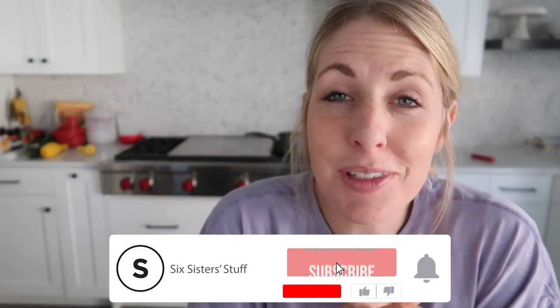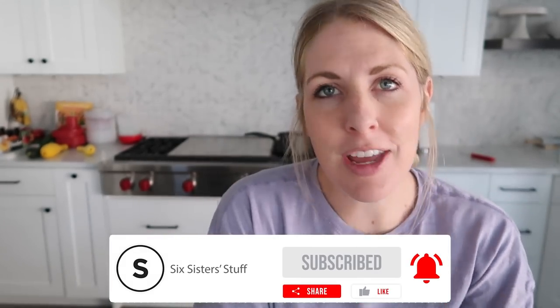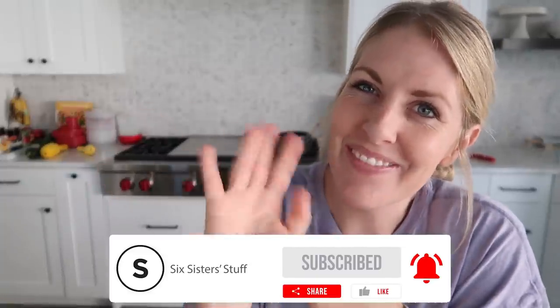Hopefully this recipe was helpful for you. If you want more air fryer recipes, you can find them just right up there. I'll see you next time. Bye.